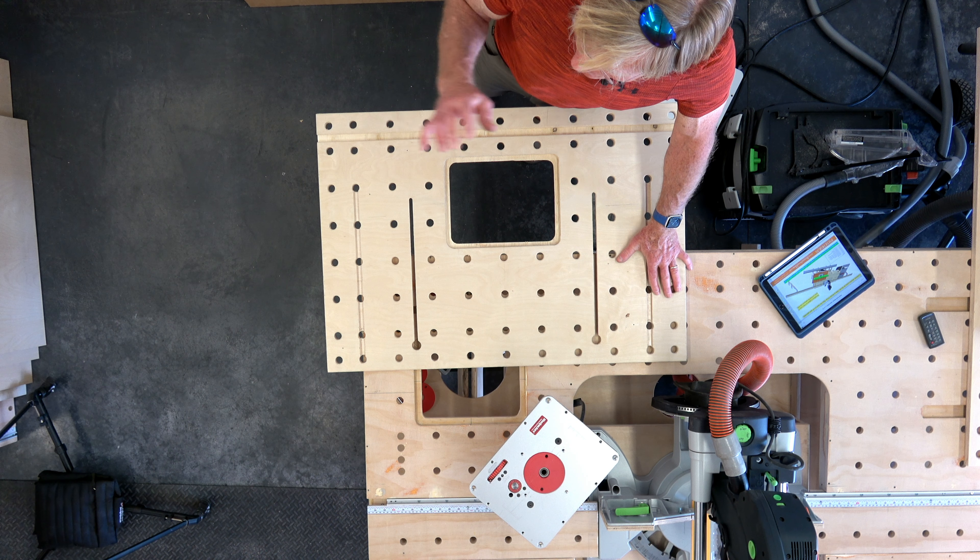One more thing about the plans. As always, I set my plans up and formatted the text, numbers, and dimensioning to be printed at 11 by 17. It's really difficult to make it 8.5 by 11 and have the information legible. That said, it's a PDF so it can be printed larger or smaller — that set of plans can be printed any size you want on any printer you want.